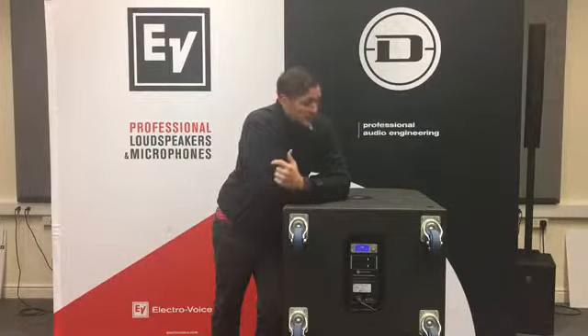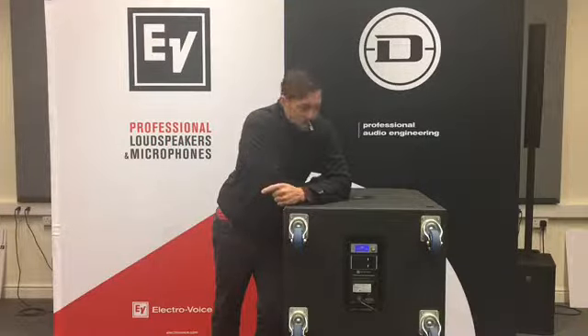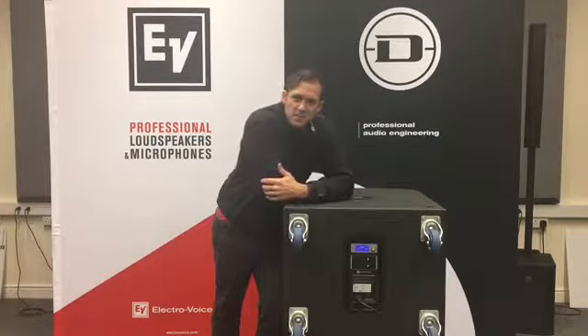Hi guys, it's Arthur here from Electrovoice, and we're here today at Constant Sound looking at the ETX18SP from EV. Now as you can see, these guys aren't small — they're actually pretty darn big, and they're big for a reason: they go down low, thanks to this 1800 watt Class B amplifier in the back.